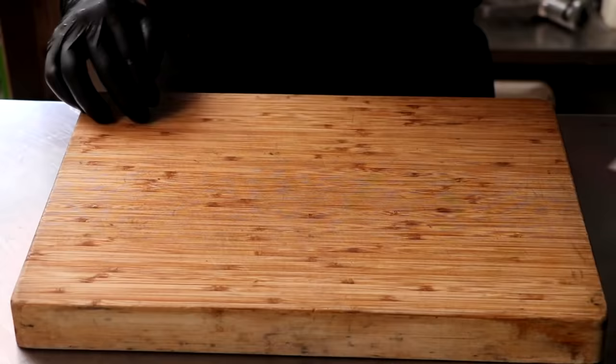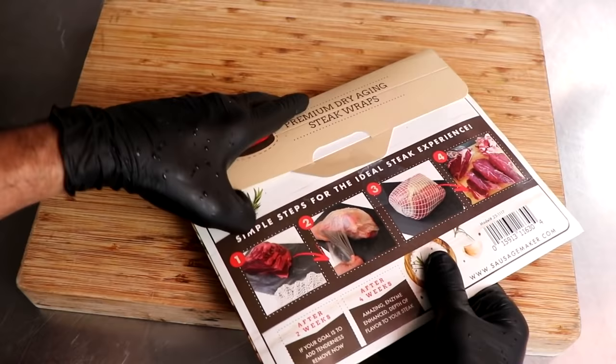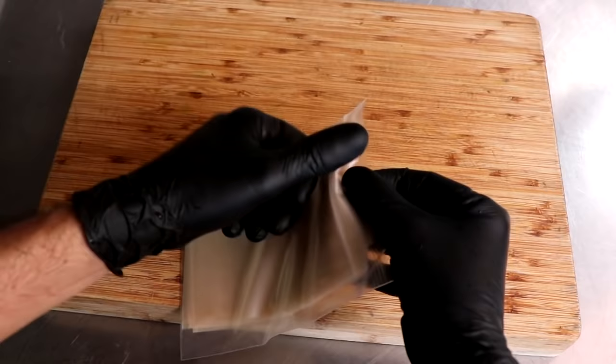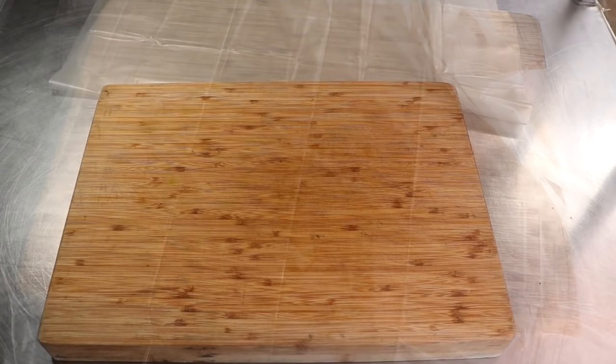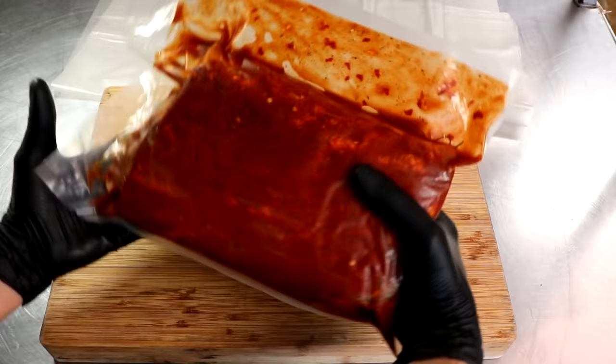We're going to use a plant-based wrap from The Sausage Maker called dry-aging steak wraps. These wraps were designed to dry-age beef in your home refrigerator, and through some experimenting I found that they actually produce some pretty good charcuterie. There are basically two elements: the plant-based wrap itself and the netting. The plant-based wrap is unique in that it controls the amount of moisture lost in a low-humidity environment — and that's exactly what your refrigerator is. So we have one wrap ready to go. This is our capicola — it's been curing for seven days and now it's ready to start drying.